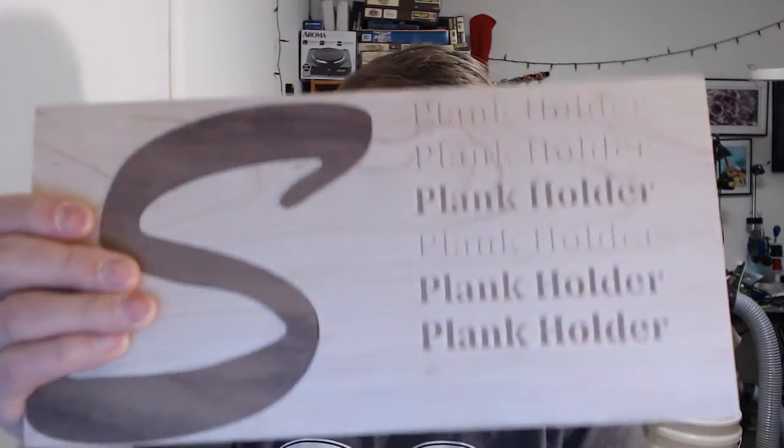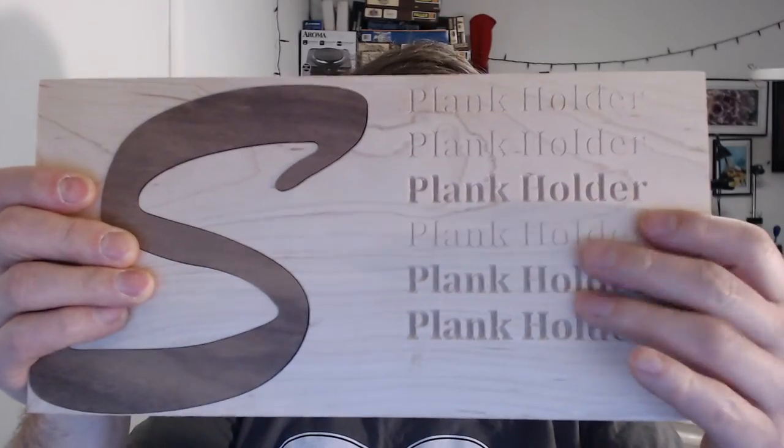On the other side of this board here are some tests I've been running on what is known as V-carving or V-engraving, using a V-bit. A V-bit looks like this — it literally has a V shape.